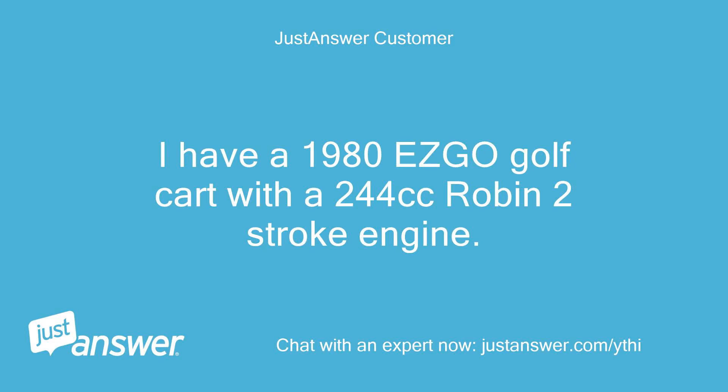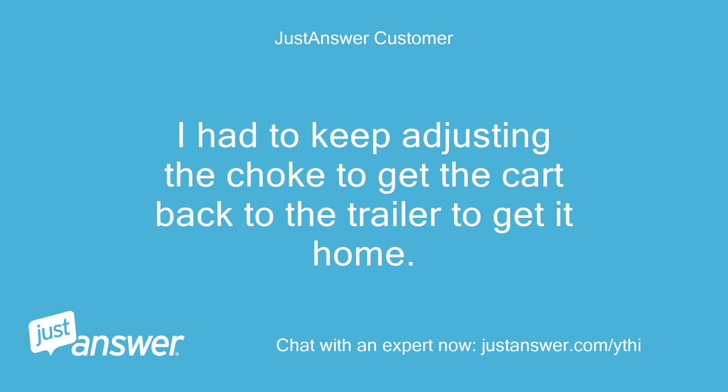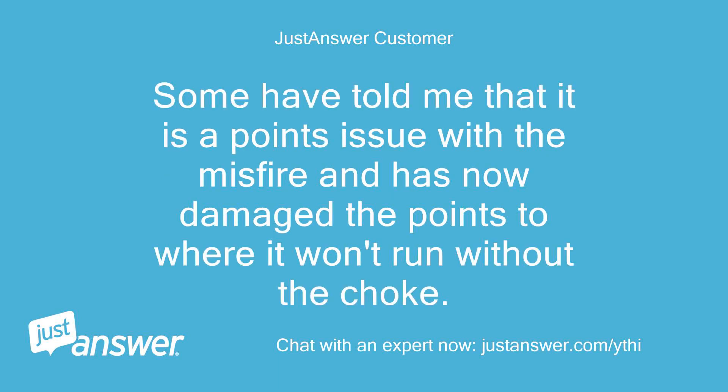I have a 1980 EasyGo Golf Cart with a 244cc Robin 2-stroke engine. The engine is misfiring a bit, and when I was playing golf the other day it started to rain. I had to keep adjusting the choke to get the cart back to the trailer to get it home. Some have told me that it is a points issue with the misfire and that it has now damaged the points to where it won't run without the choke.